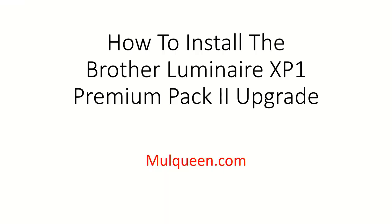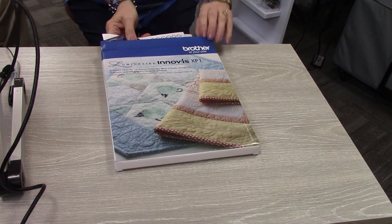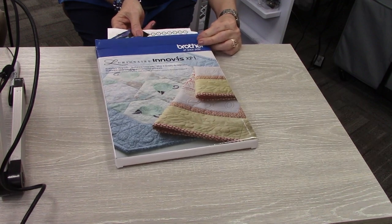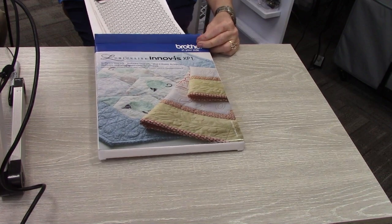Kathy Brown is going to show us what the upgrade box looks like. This is the new Lumineer XP-1 upgrade 2 packet. When you open it, it's very important to be sure you pull out everything.